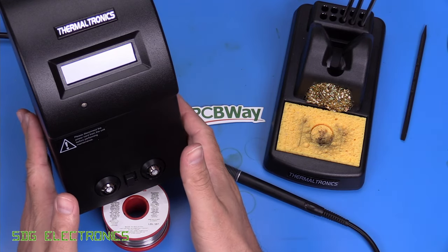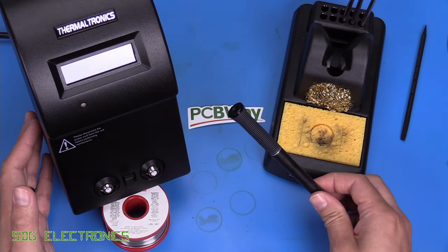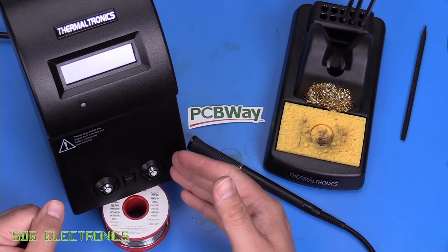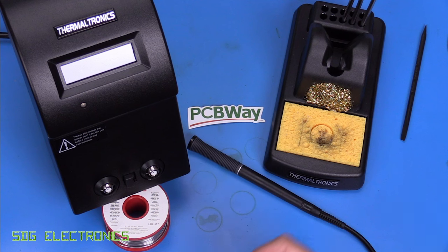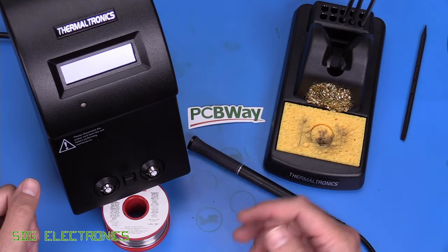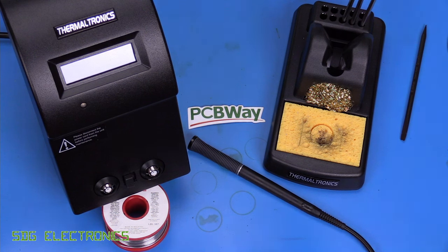Subjectively, I don't like the look of this unit as much — the build quality and finish isn't as nice, I wasn't particularly fond of the cradle, and the handpiece itself feels a bit flimsy. So at that point, you may as well just get the Metcal. If you found one on eBay, even a US version, you can change the taps on the transformer and it would be a perfectly good soldering station — it just doesn't quite have the performance when priced the same as the Metcal. Let me know your thoughts in the comments, and thank you to PCBWay for sponsoring this video.